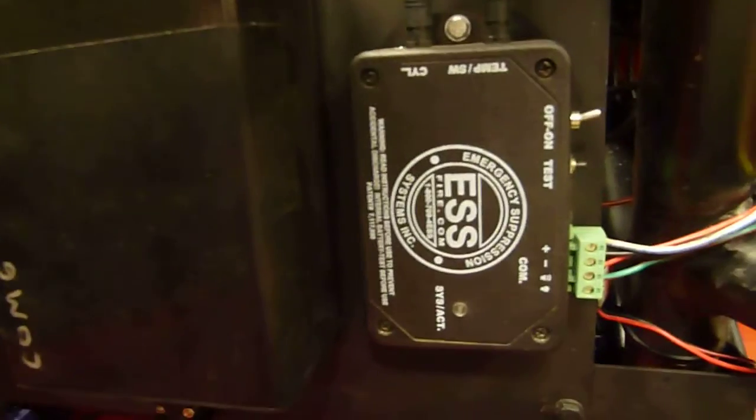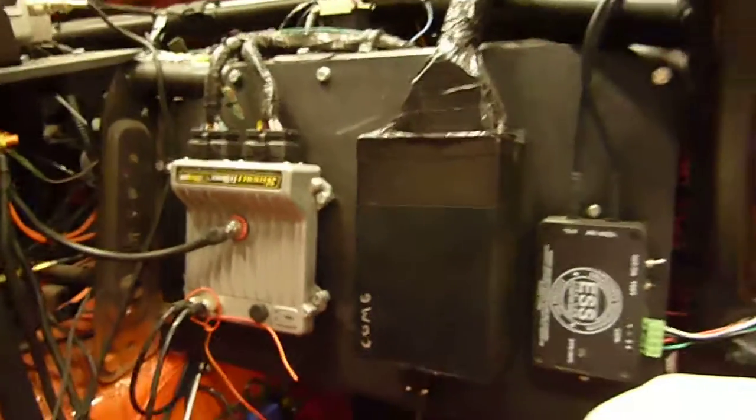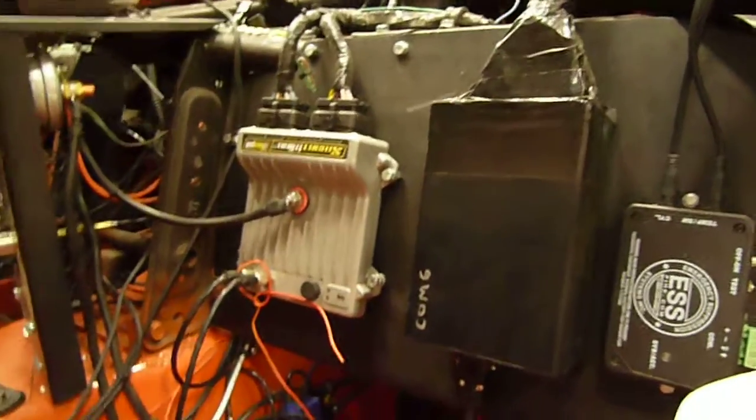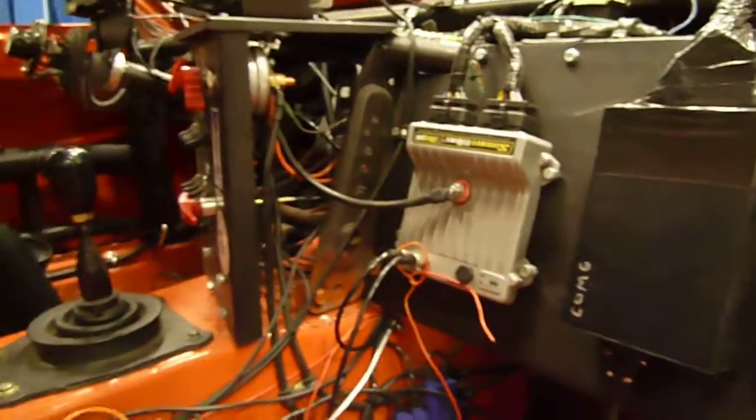If that system is triggered, this little electronic control box will send a signal to our Race Pack Smart Wire, which will then shut down basically all the electronics in the car. It will leave the ABS turned on, the radio turned on, and the lights turned on — but everything else will shut off automatically if the system triggers.